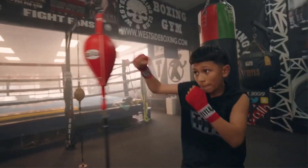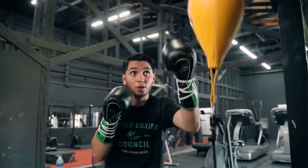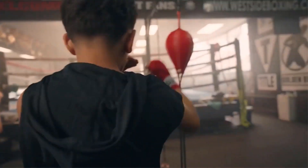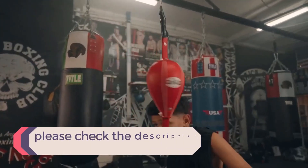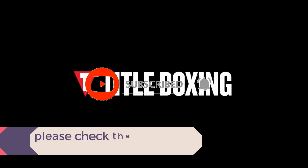In this video, we listed the 5 best double-end bags available on the market for their true quality. The list is based on their popularity, quality, price, durability, user opinions, and more. If you need more information about these products, please check the description section below and don't forget to subscribe to our channel to get future reviews. Now let's dive into the video.